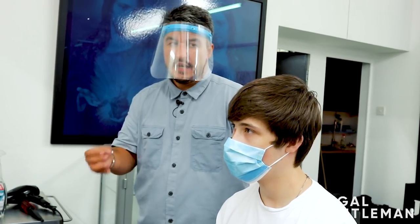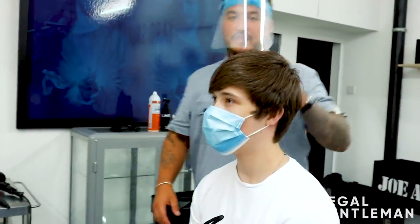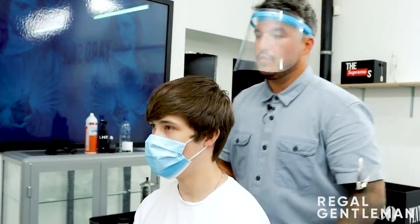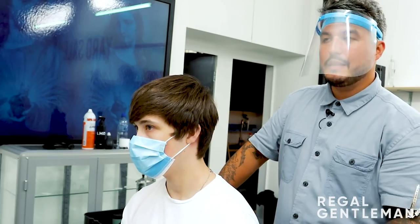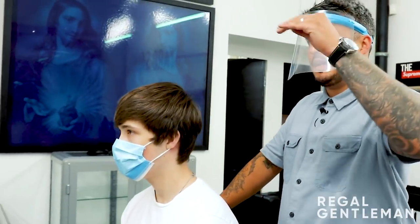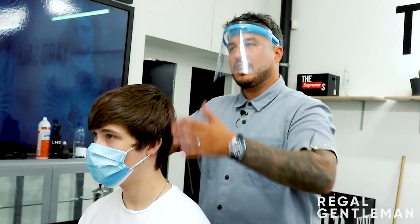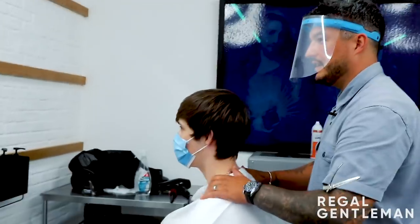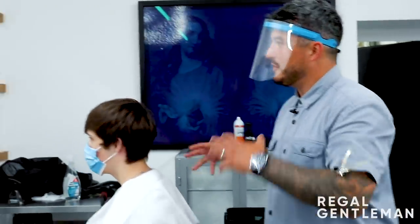Rather than going for a blunt fringe, why don't we do quite a textured fringe? That'll work well because if you're not going to style it heavily all the time, I want it to look good without product. We'll put loads of texture in - you've got lovely straight, thick hair which is great for this look. Skin fade wise, we'll keep the blend a bit lower but stretch it out from temple low, working up with a one and a half, one into a half with the skin fade at the bottom.